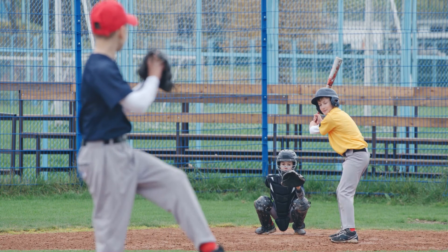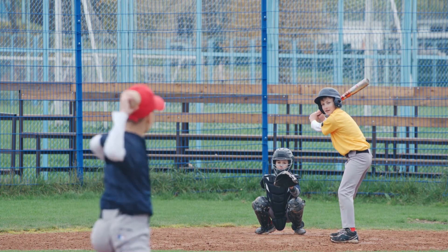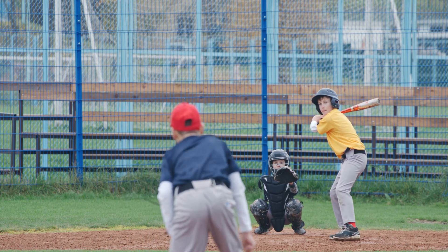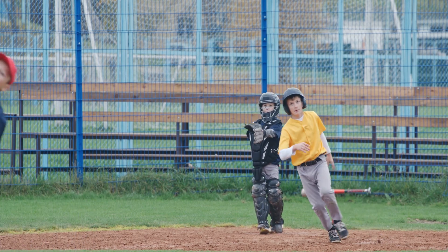The pitcher winds up his body and throws the ball with a lot of energy. When the batter sees the ball coming, he starts to move his whole body to swing the bat. With a big motion, he swings as fast as he can. Wham! The bat hits the ball, and the ball goes flying across the field. The team thinks this is going to be their best season yet.